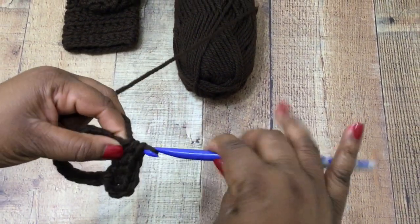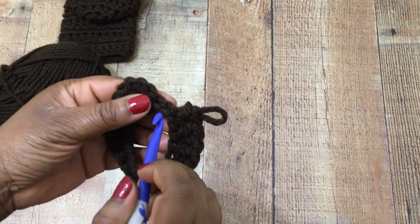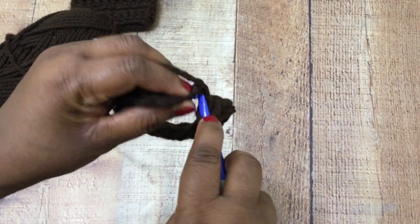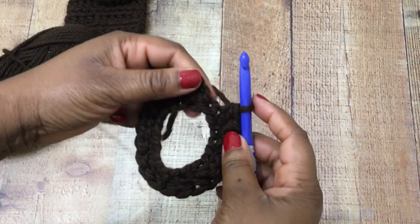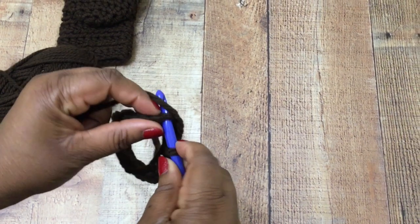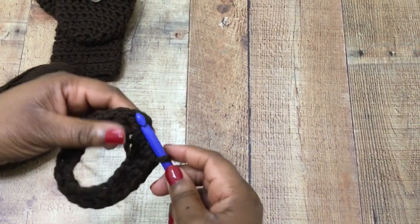We're going to alternate between using a half double crochet stitch and a single crochet stitch. The only thing that will alternate is where we place our crochet hook — I'll show you exactly what I mean. Pause your work if you need to and finish working until you're back to where I am, about to join the round. Insert the crochet hook, yarn over, pull through, then pull through again to slip stitch and close the round.